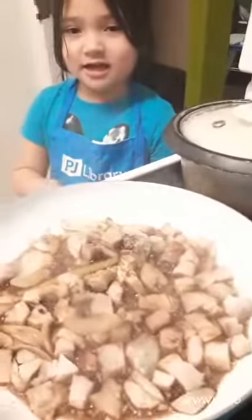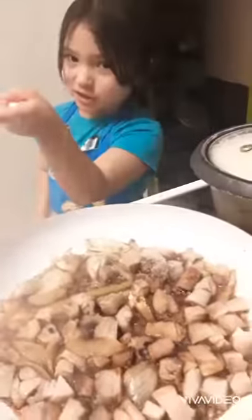So the soy sauce and the vinegar — mix them together. And kids, make sure your parents do that part, because if you just saw how it would pop up, you could get burnt. But if you're a teenager, you could do it.